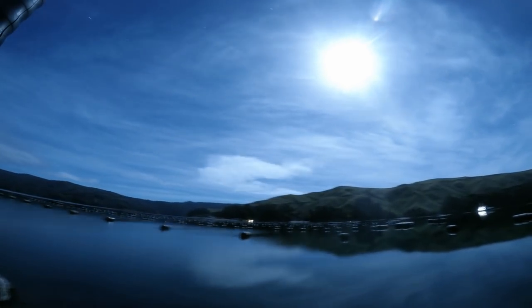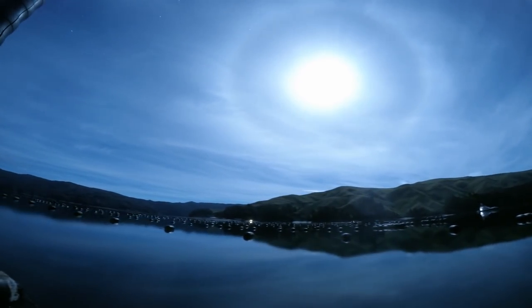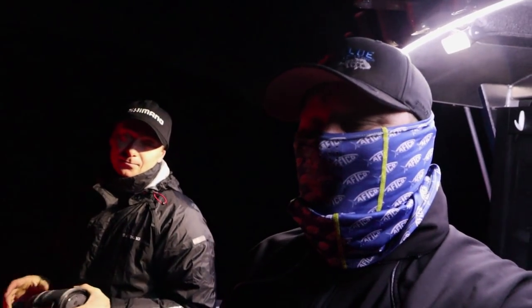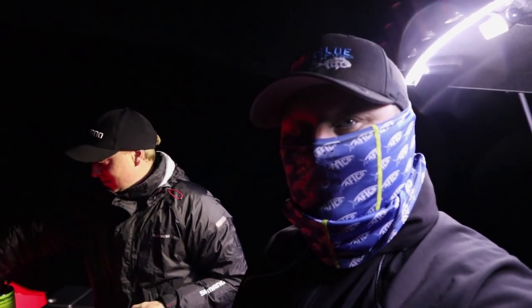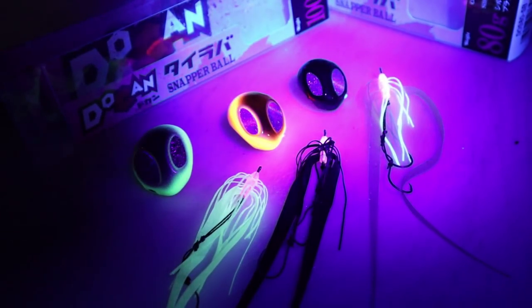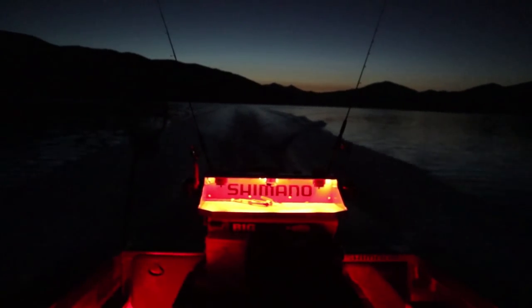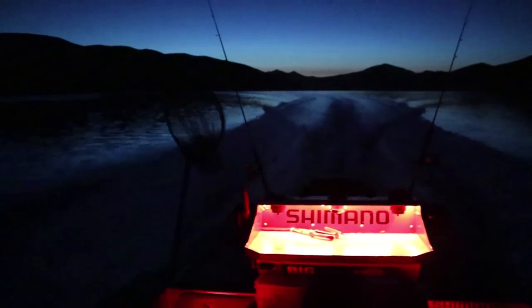Good morning guys. 6am, Thursday morning. Me and Sam are going to head out now for another snapper session. We've got the new lures to try but we're not sure if we'll use them first thing. It's pretty dark still so we're not quite sure if there'll be many snapper on the feed until first light. We just brewed up a nice coffee with the alpine pot and we are now going to make our way out to the fishing spots.